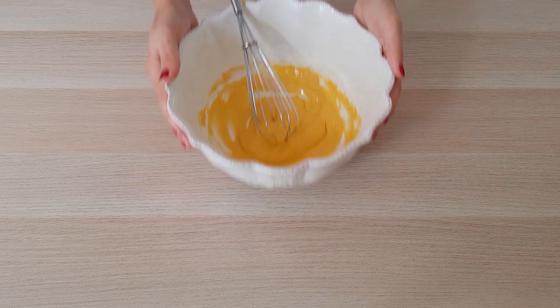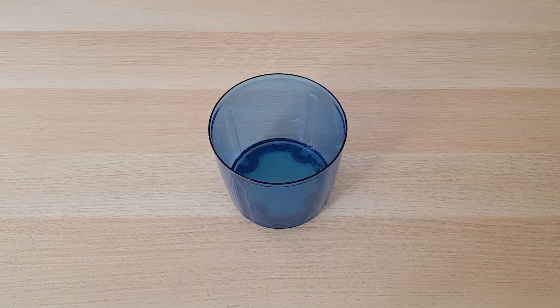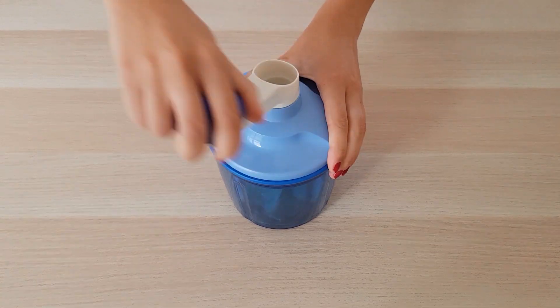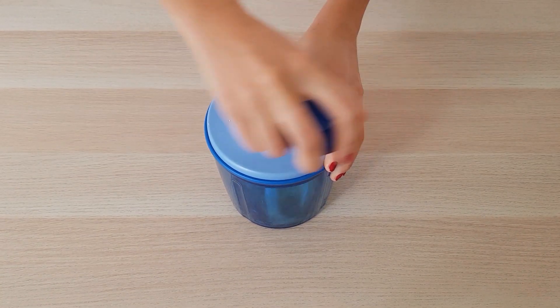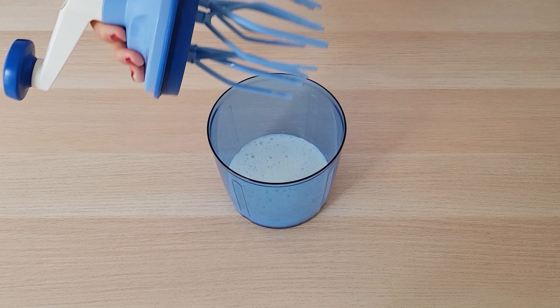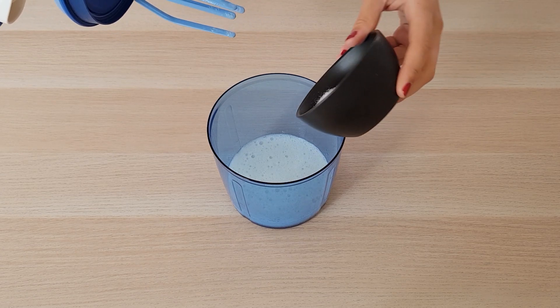Quand le mélange est bien fait, on va pouvoir aller monter les blancs en neige. Pour cela, j'utilise le Speedy Chef de chez Tupperware, je vous mettrai le lien dans la barre d'infos. Quand les blancs commencent à mousser, j'y ajoute la moitié du sucre et je continue à les battre.